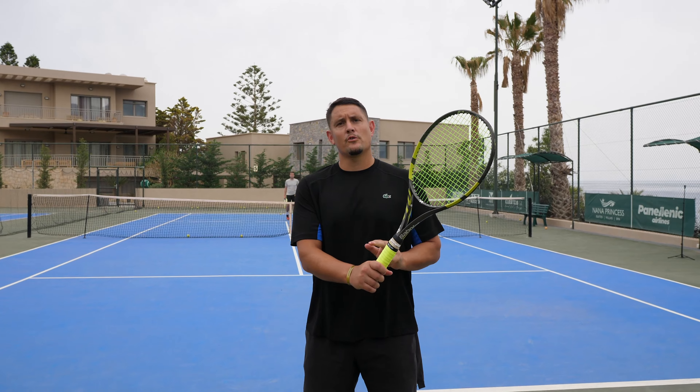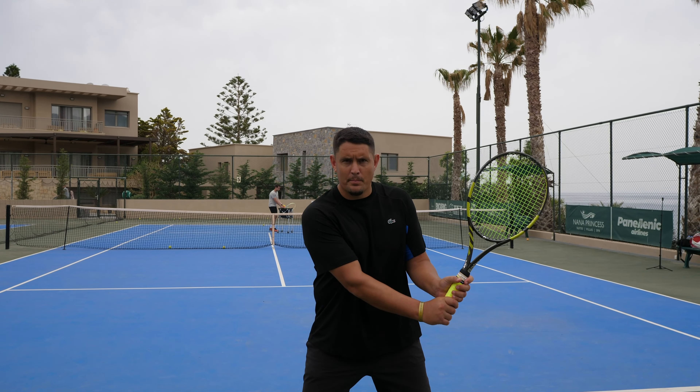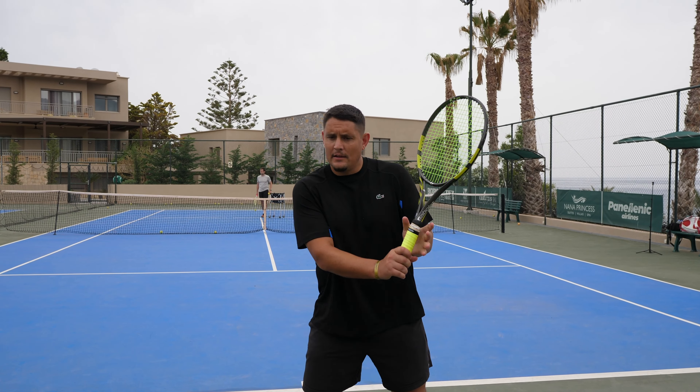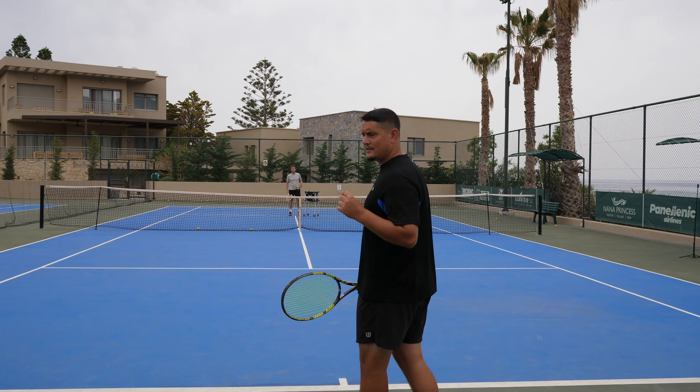The advantage with the two-handed backhand is that most of us already use the continental grip on the bottom hand. So it's very easy to get into that power position, just release the top hand, and have that perfect grip to hit the drop shot. Here's what the disguise is going to look like.